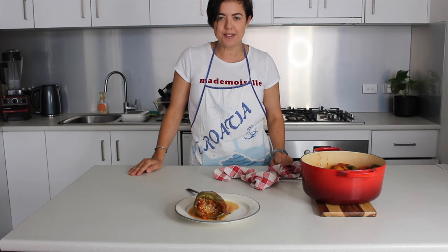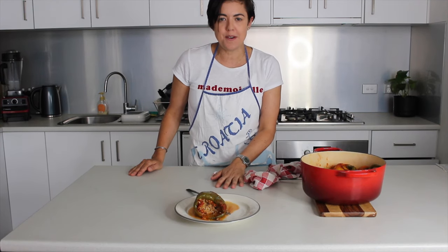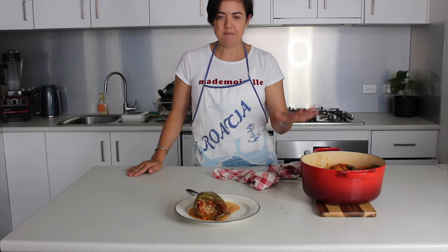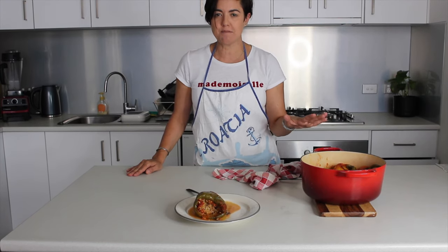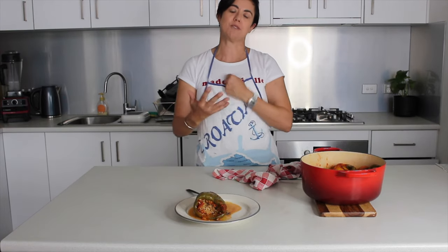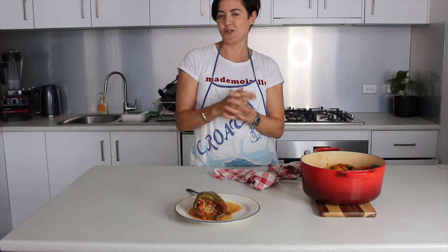Alright, well this is the first of many recipes. Please share the video if you like it, pop a comment down with any ideas and tips on how I can change or improve it, and please subscribe because I'd love to keep posting more videos for you to share and learn with me — and you can teach me how to be a Croatian cook. Enjoy!